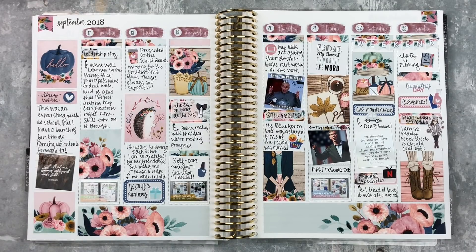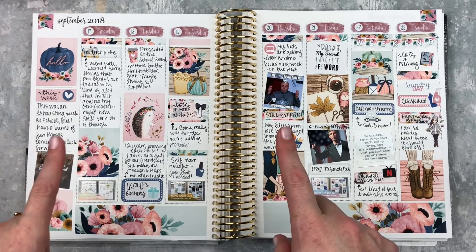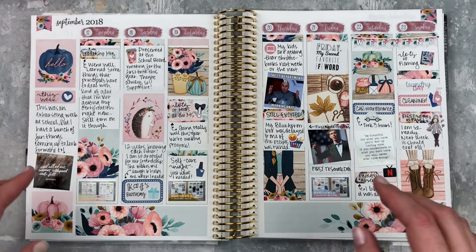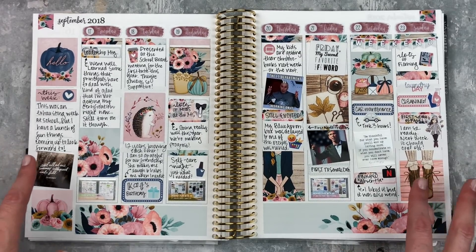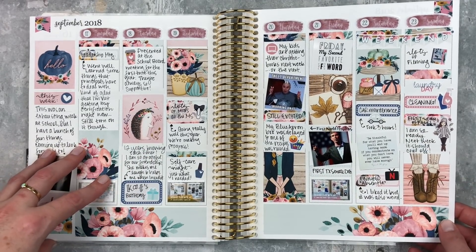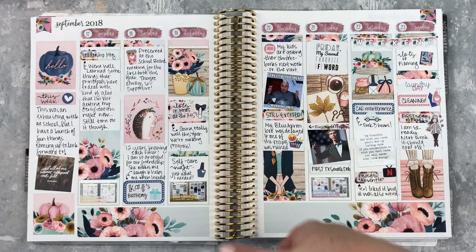Here is the finished spread - this turned out so cute! I love the artwork in this kit. I missed out on the two little bees kit but I got this one and it made up for it, super super cute. I totally forgot to put in anything rose gold, so that happened - but I still love this so much. I'm so ready for fall spreads. That little hedgehog is so cute and I love those little boots. I hope that you enjoyed this spread - if you did, give it a thumbs up and subscribe if you're not already. I'll see you next time, bye!